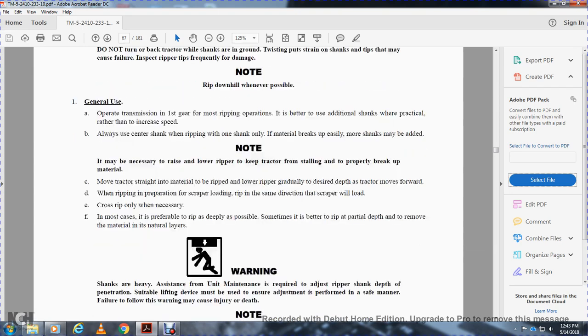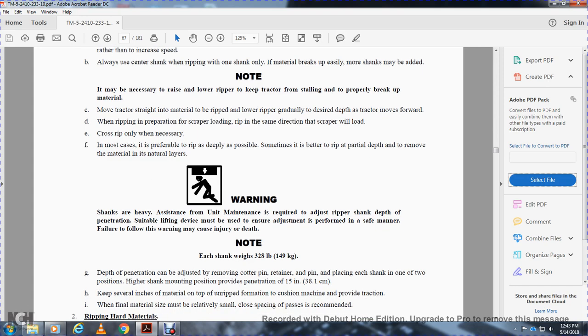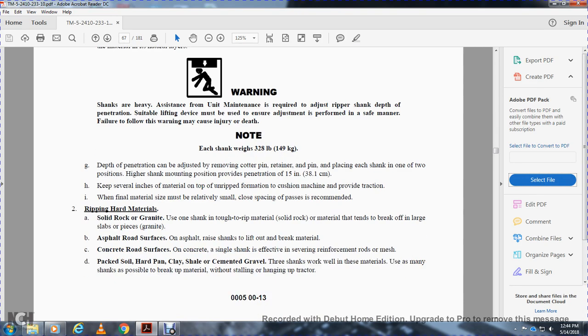Warning: shanks are heavy — unit assistance is required to adjust the ripper shank for depth of penetration. A suitable lifting device must be used to ensure adjustment is performed safely. Failure to follow this warning may cause injury or death. Note: each shank weighs 328 pounds. Depth of penetration is adjusted by removing the retainer pin and placing the shank in one of two positions higher. Shanks in the mounting position provide 15 inches of penetration. Keep several inches of unripped material for cushion traction. Ripping harder material — solid rock: use one shank with a tough tip. Solid rock tends to break off in large slabs. Asphalt road: use shanks to lift and break the material. Concrete road: single shank is effective with surface reinforcement. Soft materials such as packed soil, hard pan, clay, shale, and cemented gravel — three shanks work well. Use the maximum number of shanks possible to break up the material without stalling the tractor.